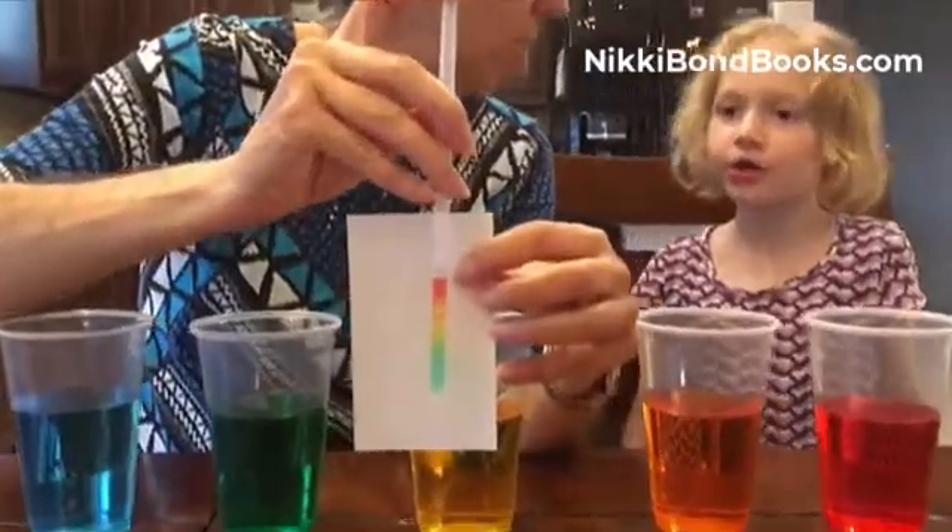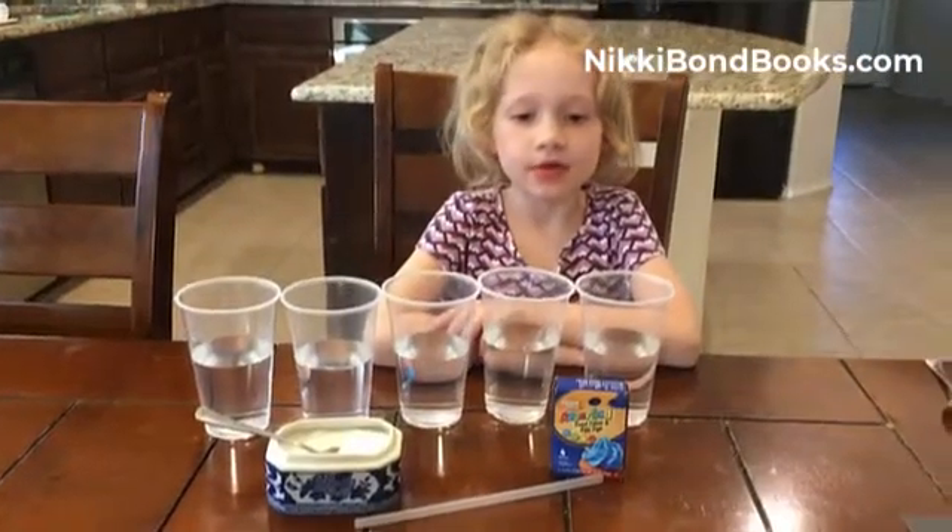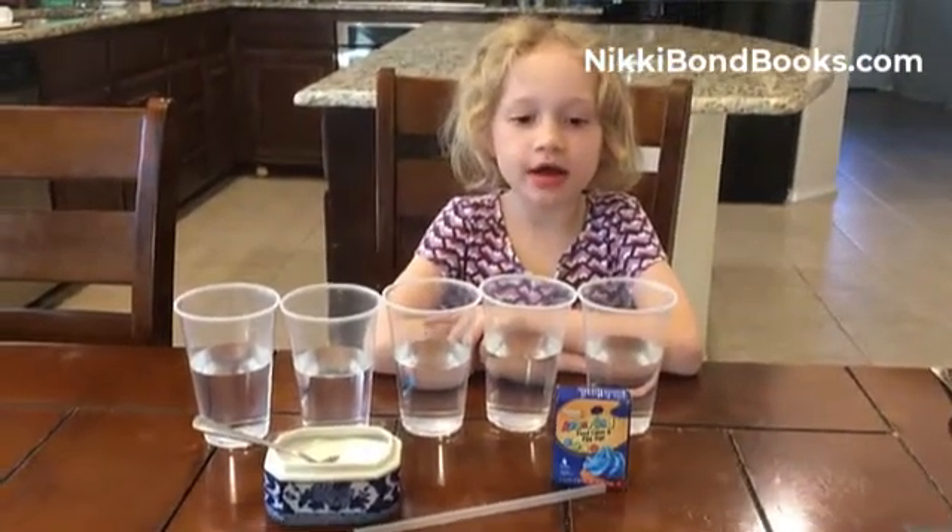Sugar, water, rainbow in a straw. So what experiment are we doing? Sugar, water, rainbow in a straw.